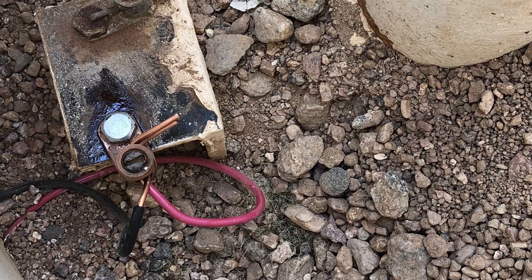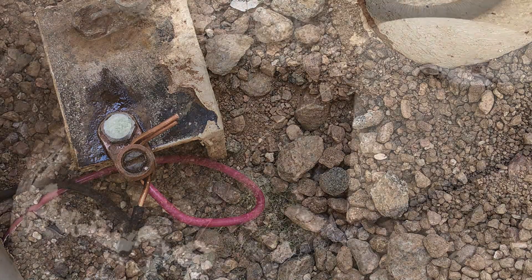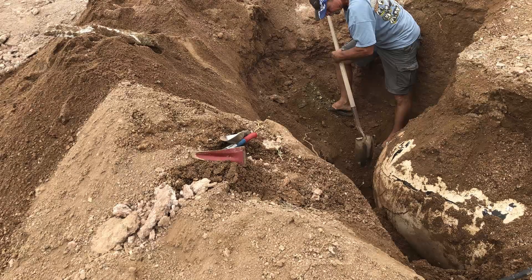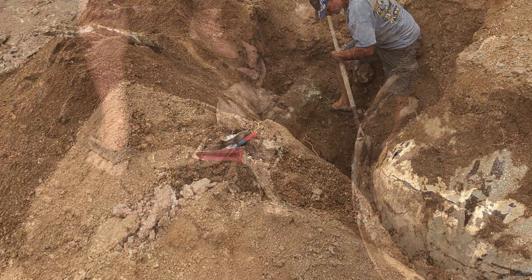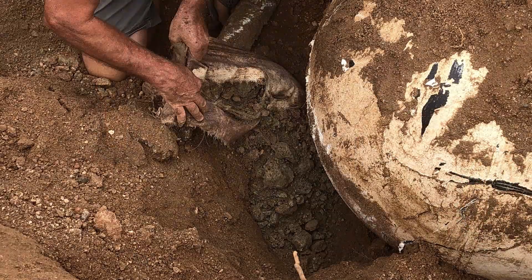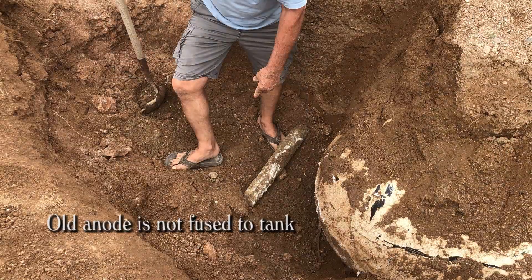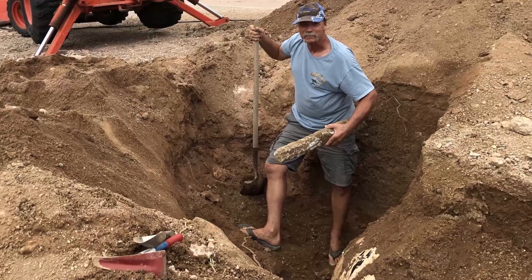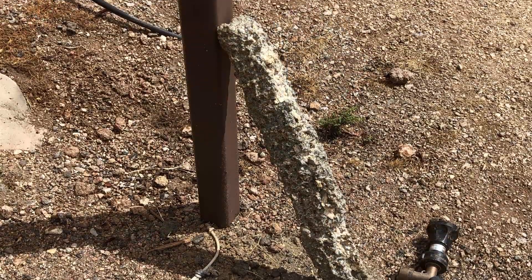He also said we were going to have to find the old anode bag and prove that it was not fused to the tank, and so we followed the wire and finally found it down pretty deep at the end of the tank. It appeared to be about maybe halfway used up.